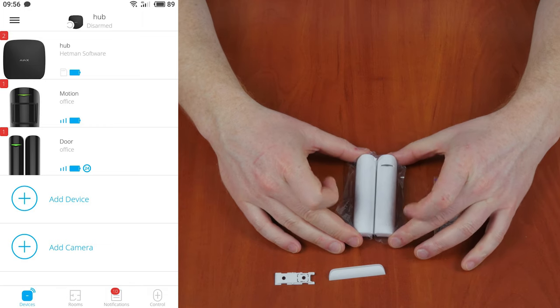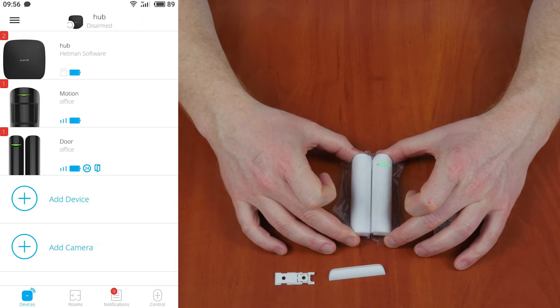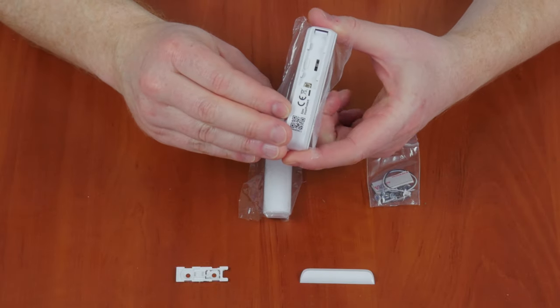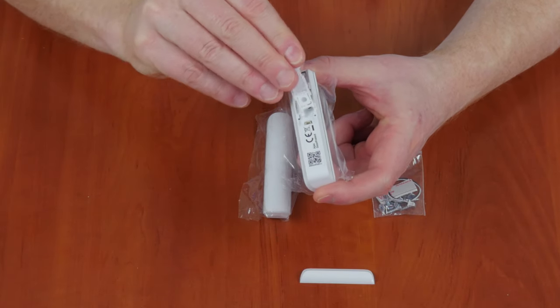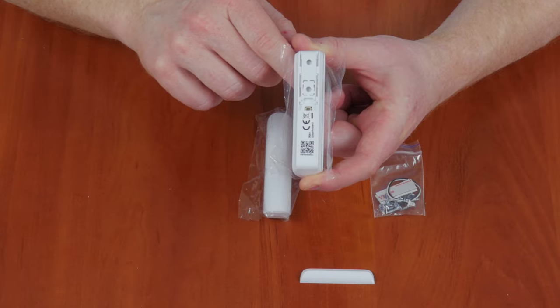This is what happens when the door or window is opened. Please note the back panel of all detectors — both the opening detector and the motion detector. On the back lid of every detector, which also serves as an attachment panel, there is a tamper switch. This switch interacts with a sensor that is triggered when the detector is removed — the so-called tamper button. When the device is removed from the attachment panel or put back, the sensor will send a special notification to your smartphone.